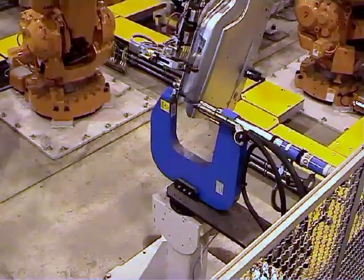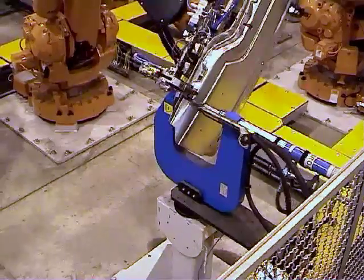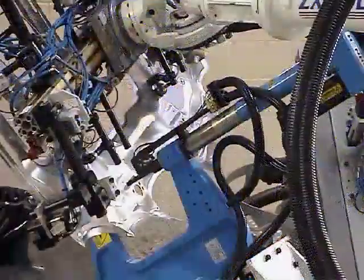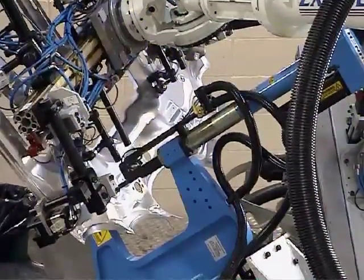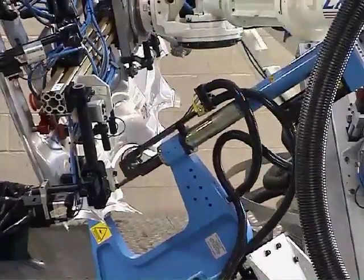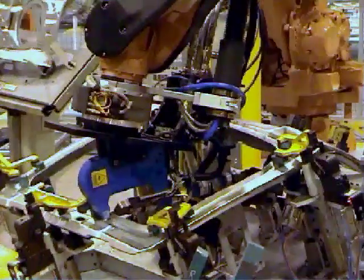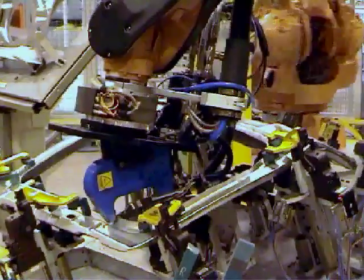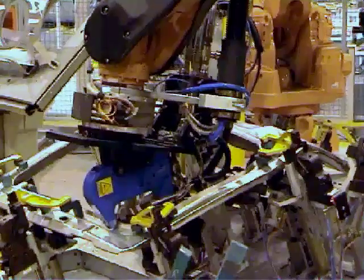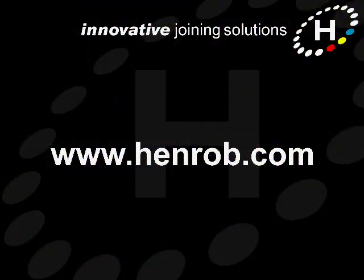In conclusion, RIVTRANS systems offer highly efficient operation for Henrob self-pierce applications that use large volumes of fasteners and where production is automated. To find out more about Henrob RIVTRANS systems, or about any other aspect of our self-pierce technology, please contact us. You'll find our details on our website at www.henrob.com.